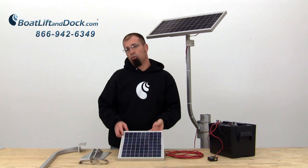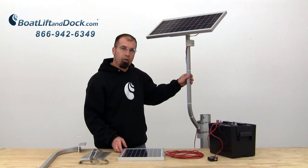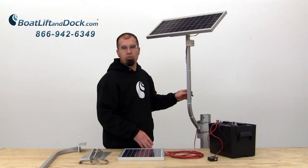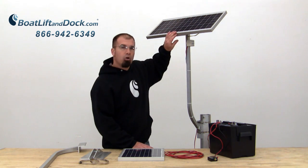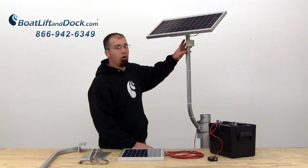We can also do a dual 10 watt which allows you to utilize one mounting bracket with two different panels to charge two different batteries. And when we get up to our 24 volt system, it also uses the 20 watt panel but does not require a charge controller.